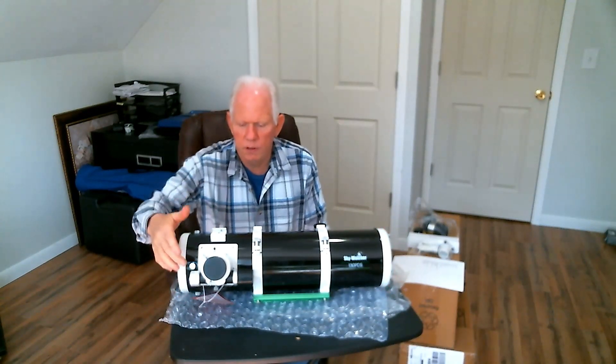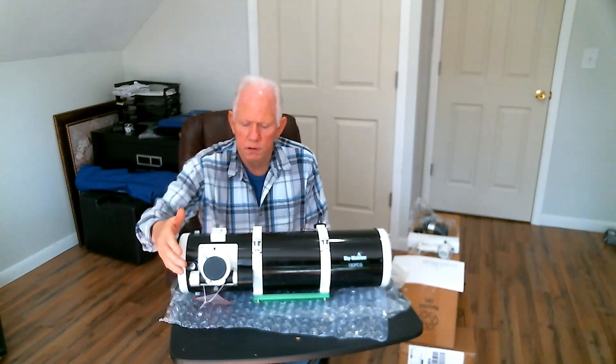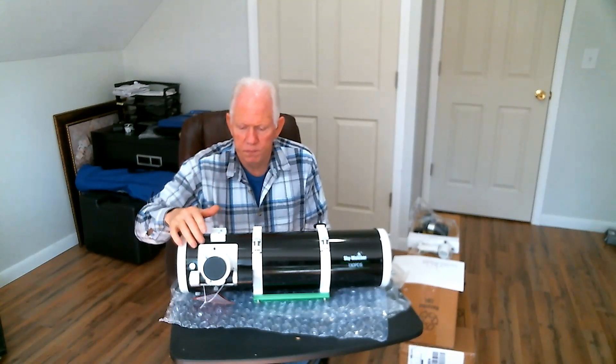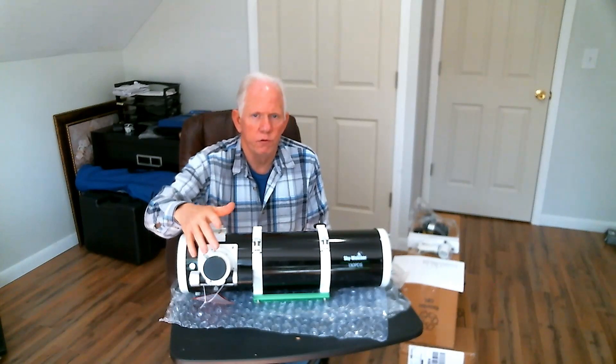Also on this unit you have a two inch Crayford focuser. It's a dual speed focuser, which is super cool because you can get that fine adjustment on it. It's a two inch so you can use your two inch adapters, or you can reduce it down and use the inch and a quarter adapters.